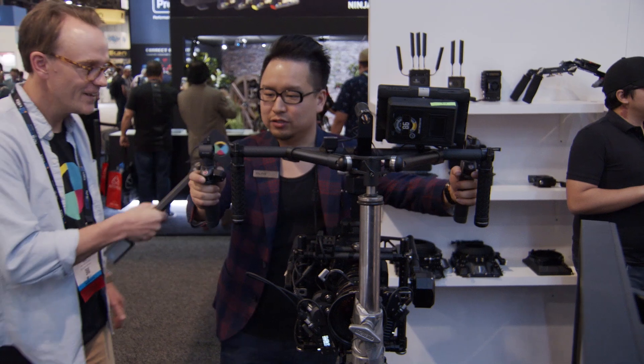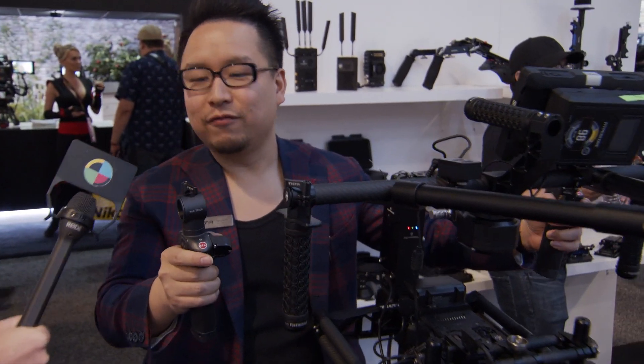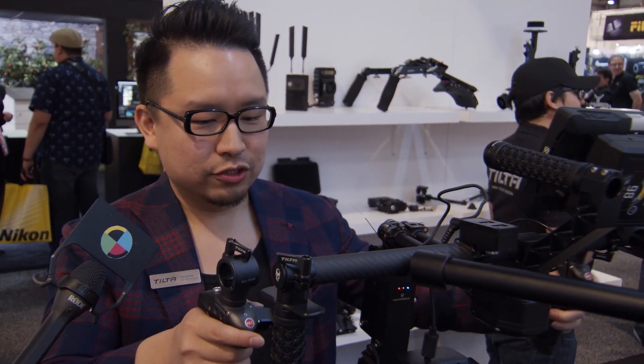These two handles are compatible with all gimbals that have this top bar, so you can mount here and use it with gimbals to follow focus. It adds focus functionality to the gimbals. And for the RAND Ring or Movie Pro Ring, we made an attachment to attach to the ring — the RAND Ring and the Movie Ring.